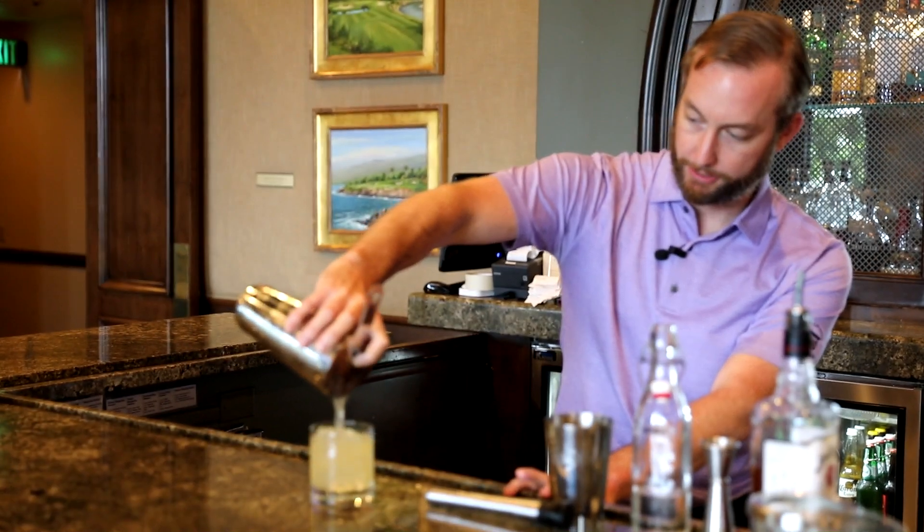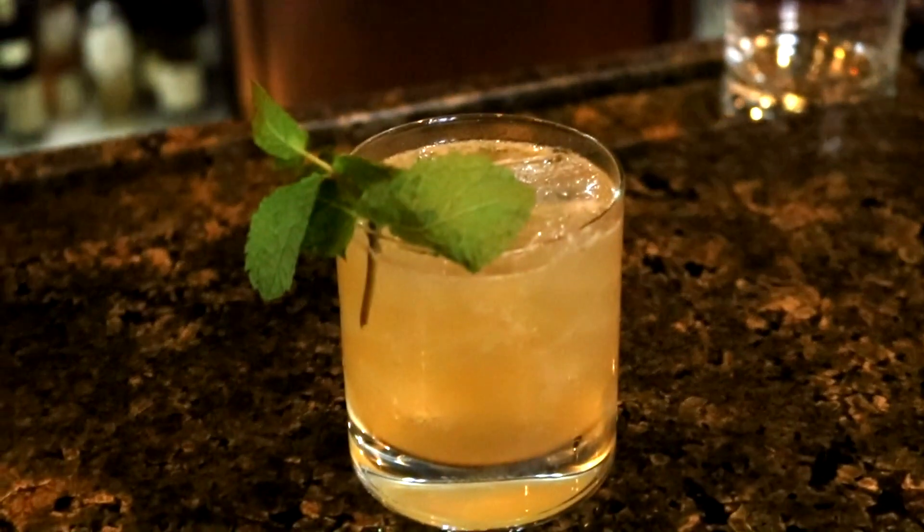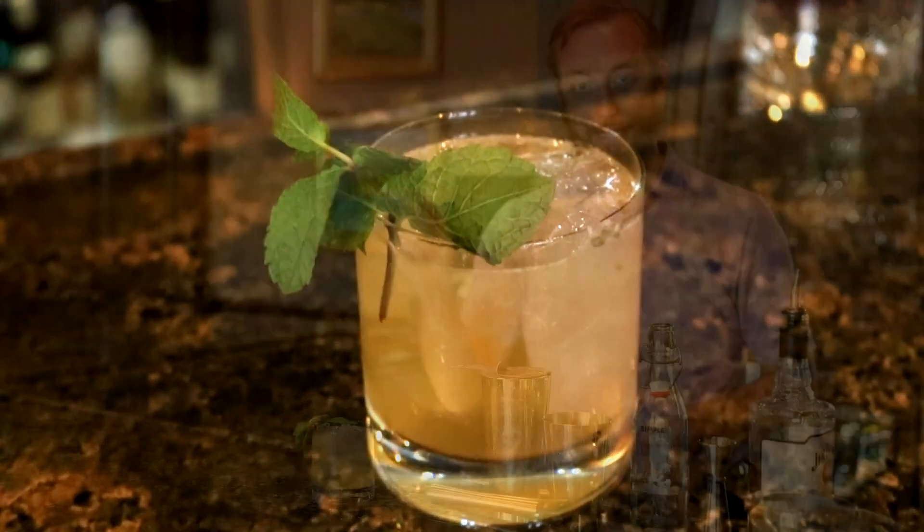Strain our drink into the rocks glass. That looks refreshing, especially after the weekend we just had. Garnish with a mint sprig.